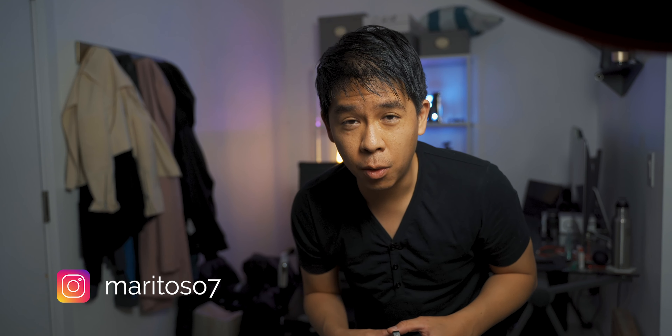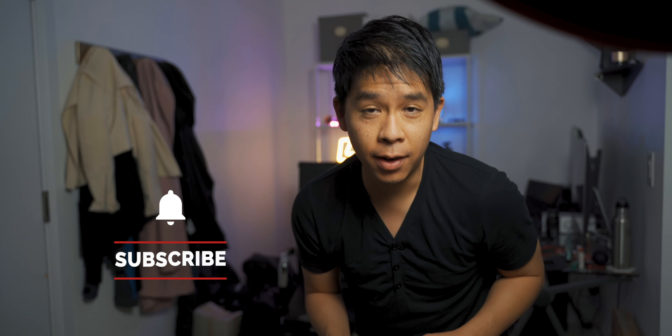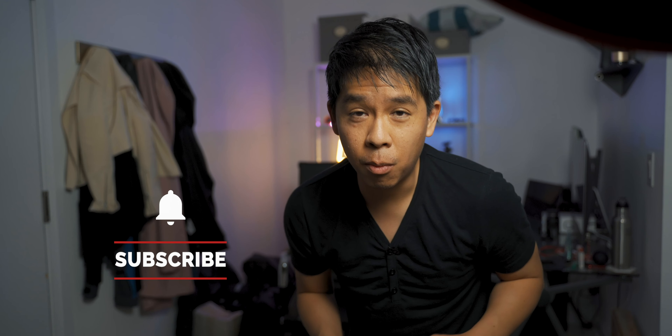Thank you so much for being here again. If you're new here, I create weekly videos on filmmaking, editing tutorials, and gear review. If you think that's something you'll be into, please don't forget to hit the like button and subscribe for more content similar to this one. And if you already subscribed, thanks again for being here.